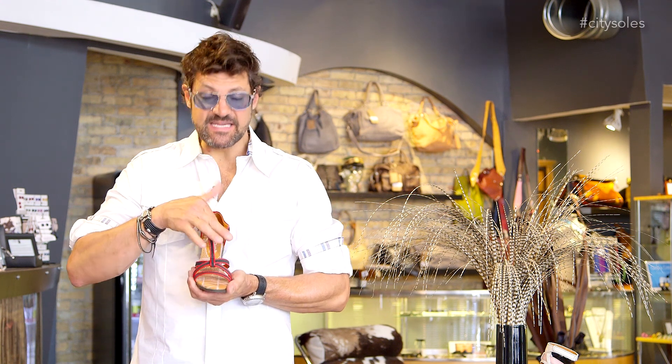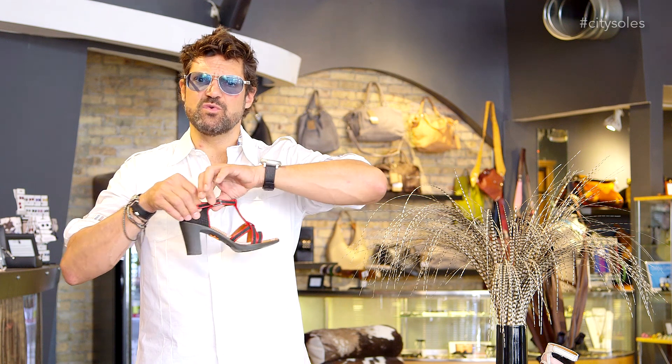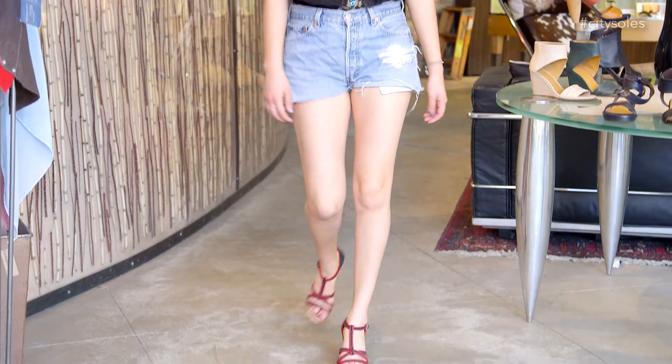Fun little straps here on the foot — this is really feminine and sexy. T-strap up here. Buckle with a little bit of elastic too, so it has a little give. Really fun and feminine and sexy.